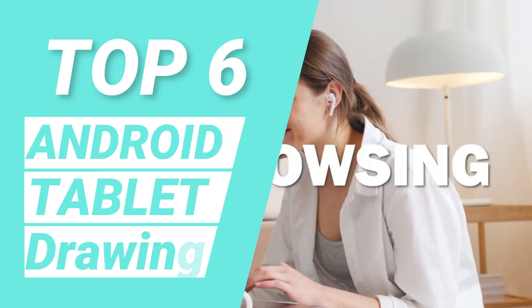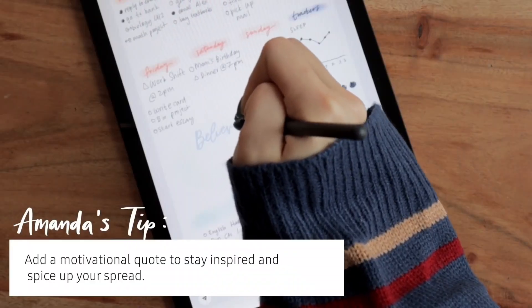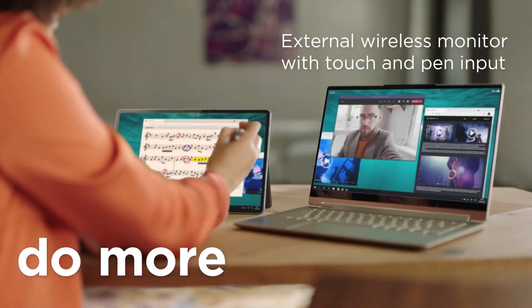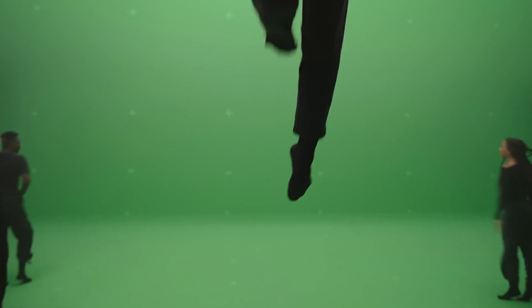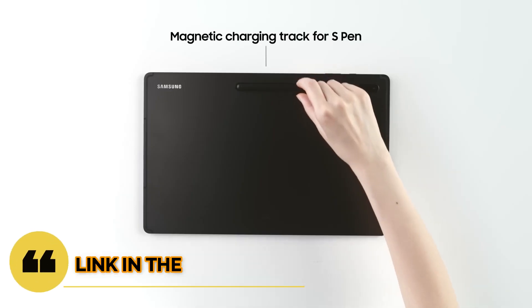Top 6 Best Android Tablets for Drawing in 2023. Through extensive research and testing, I have put together a list of options that will meet the needs of different types of buyers. Whether it's price, performance, or particular use, we have got you covered. For more information, I have put links to the products in the description — make sure to check it out.